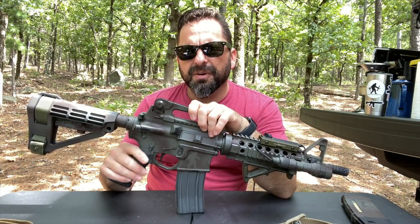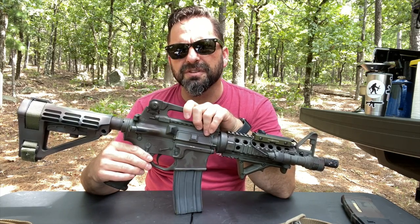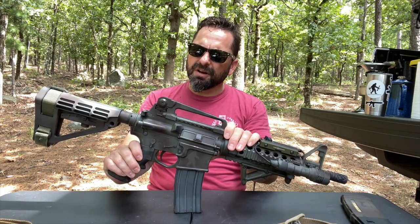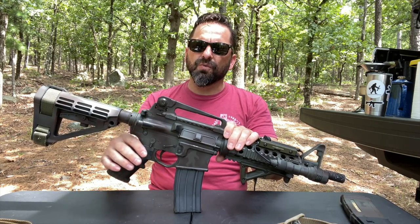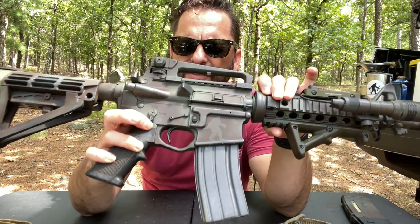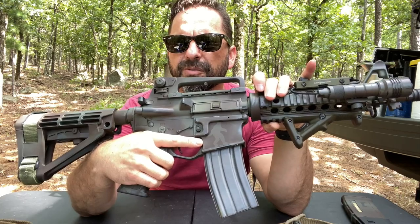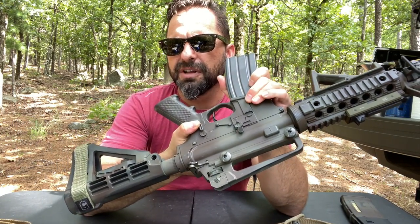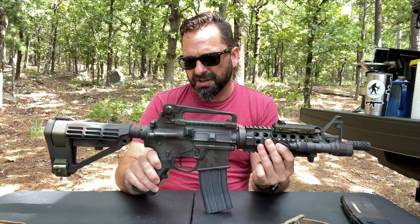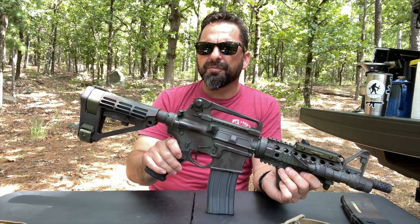I really like ambidextrous safeties. This safety is by Battle Arms Development. You could choose what levers you wanted in the kit — I did the short lever on the right side because I'm right-handed and it clears your hand a little more comfortably. On the left side I did the longer standard lever. It's a safety — it works and I'm happy with it. I've used these on other lower receivers I've built and never had any issues.